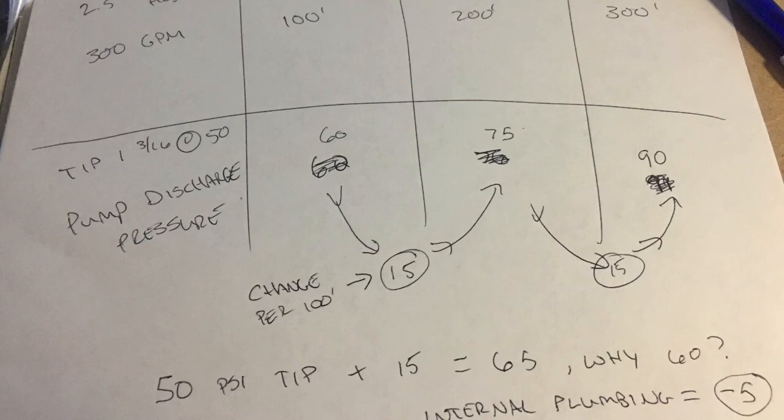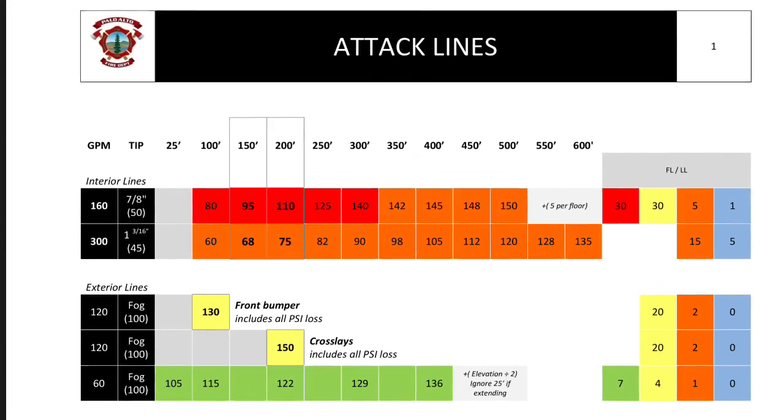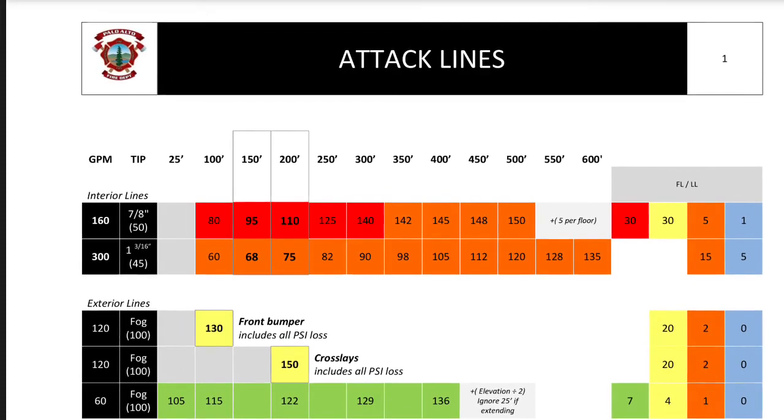Now that we know the accurate friction loss is 15 psi per 100 feet, there's more information we can find. The math says 50 at the tip plus 15 per 100 feet should give readings of 65, 80, and 95 — but our documentation reads five low every time. That consistent five psi difference is due to the plumbing inside our engine. Identifying this trend allows you to create an accurate pump chart — for example, two-and-a-half-inch hose lines are pumped five psi lower than the math says, yet our firefighters still get 50 at the tip and the correct flow.